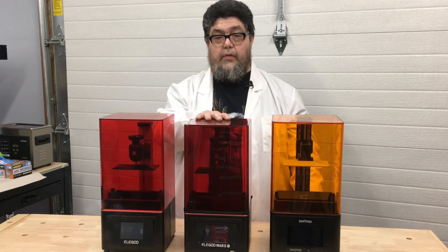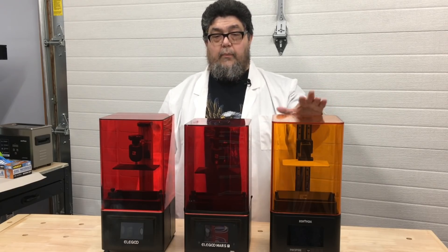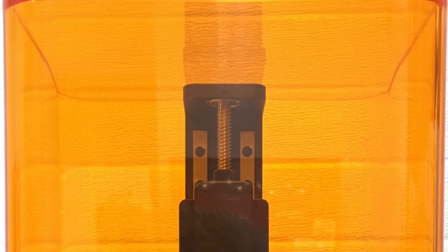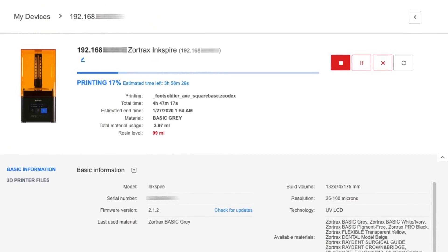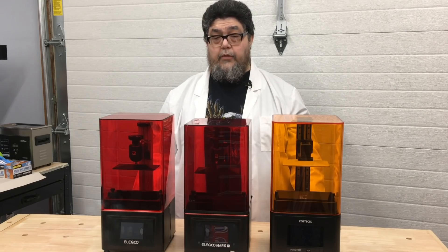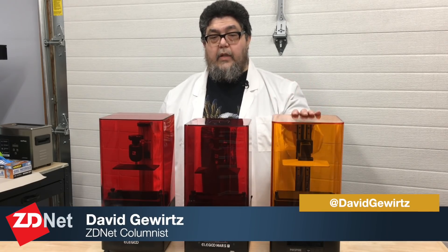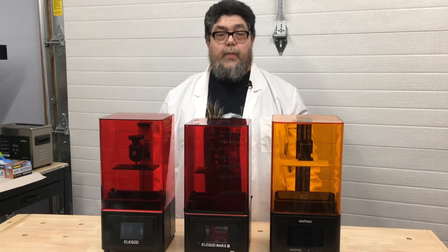Jumping from about $300 to $10 shy of $2,000, we come to the Inkspire. Unlike the two Mars devices, the Inkspire has both Ethernet and Wi-Fi networking built in. Zortrax's Z-Suite software allows remote management of the printer, which could prove valuable in professional environments. While Raspberry Pi and Octoprint can do the same thing for filament printers for about $50, there are currently no plans for Octoprint to support resin printers, so remote printer management on the Inkspire may be a substantial advantage, especially for print farms.